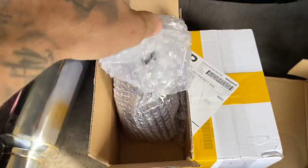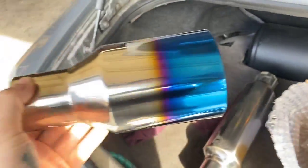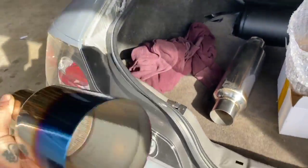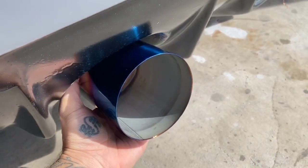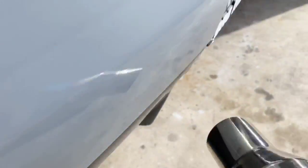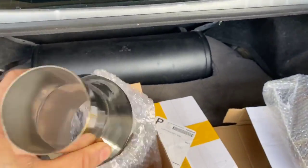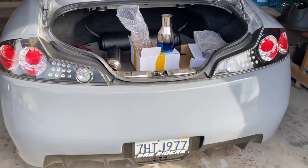And then we're going into a four inch straight cut burnt tip. I think this should look really really good — yeah, that's gonna look beautiful. We're not gonna have it stick out too much like I've done in the past. If you guys are just as excited as I am, please make sure to smash that thumbs up, and if you guys are new to my channel consider subscribing down below because there's a lot of good stuff coming for this build.